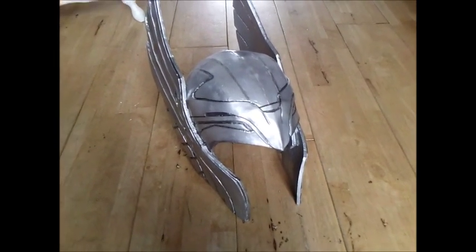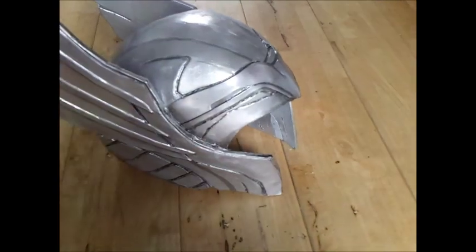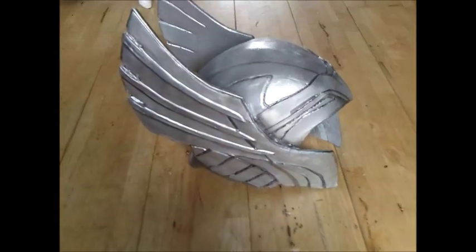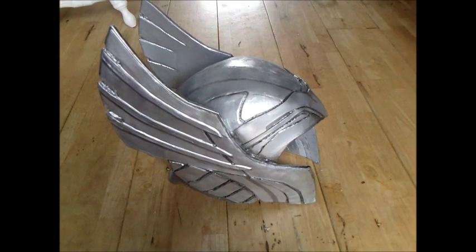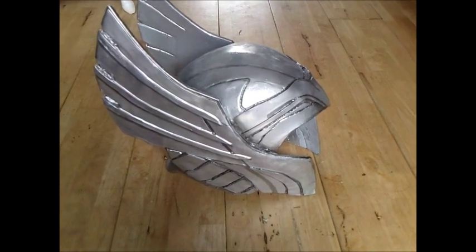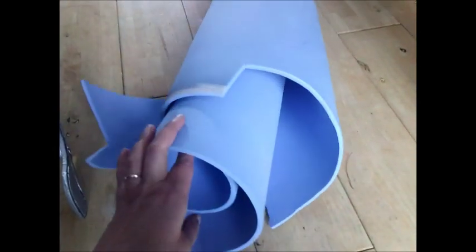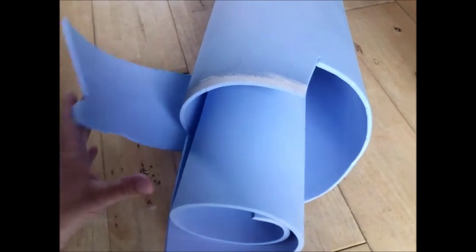This is my Thor helmet how-to. It's going to be quite a short video because I can't really show you exactly how I've done it — I haven't taken enough pictures or video of me making it. Very basically, this is from a pepakura file and it's made out of EVA camping foam, just the sort of stuff you get in a roll. Look inside — it is a little bit blue although I have sprayed it a little bit.